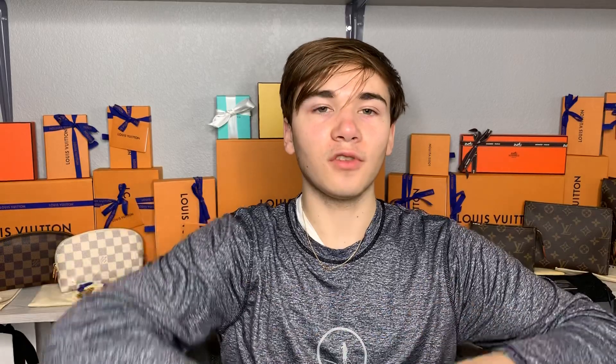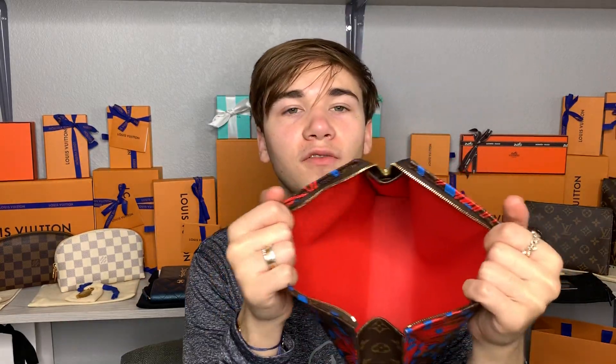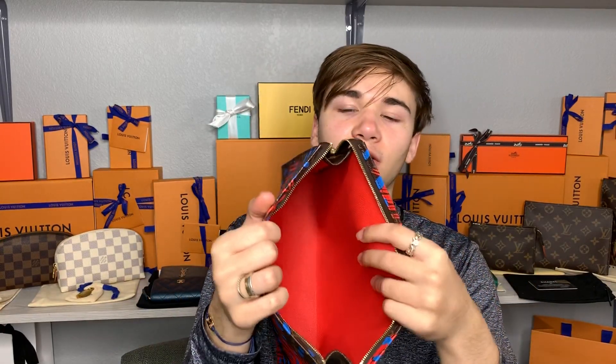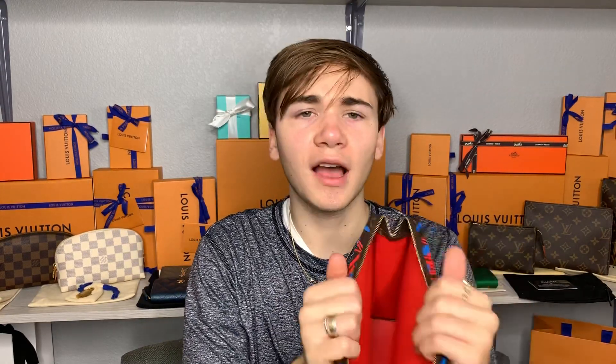Inside it has my stuff in it, so I will take that out to show you the beautiful interior. Inside here I have the Samorga organizer, and it is this beautiful orange interior — pretty orange and beautiful. Needs a little bit of a wipe out because I used some stuff in there earlier this week before I put the organizer in. But other than that it is beautiful, it's in great shape — not dry, not bubbling, definitely in great shape.